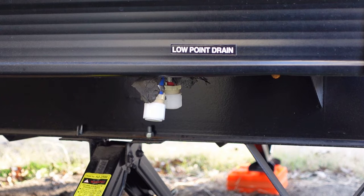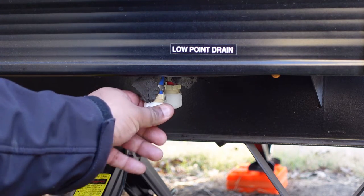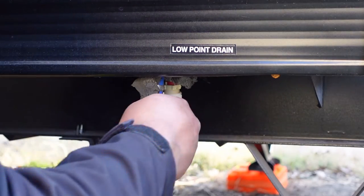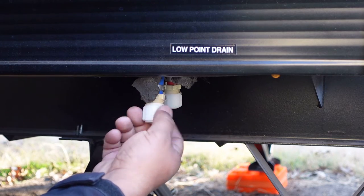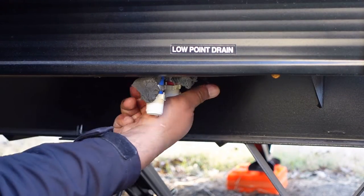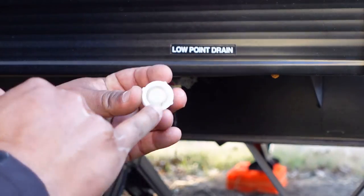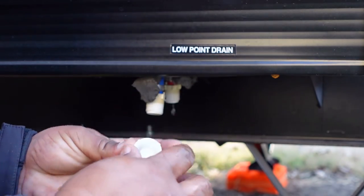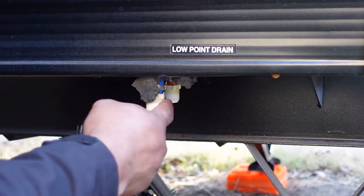Here are the other two drains that I have — one's blue, one's red. Of course blue is cold water, red is hot water. You don't need any special tools; you can really just do it with your hands. Some of these have gaskets in them — you want to make sure those do not fall off. If they do, just put them back. Hopefully you don't lose them because that will keep this water tight.